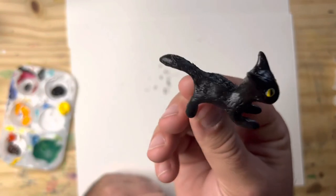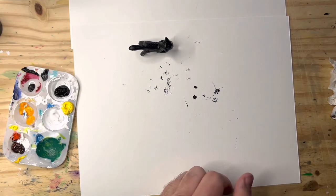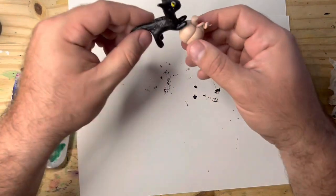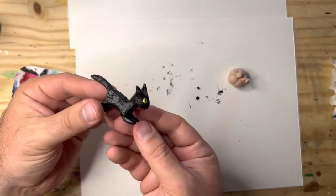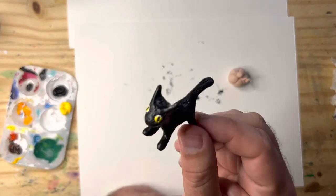If you mess up a little bit, just cover it up with some more yellow paint. There you go — that's a spooky black Halloween cat. I made a little pumpkin earlier but I haven't painted it yet. Spooky Halloween kitty cat, ready to pounce! You can find this guy in my Etsy shop in the link below if you're interested.